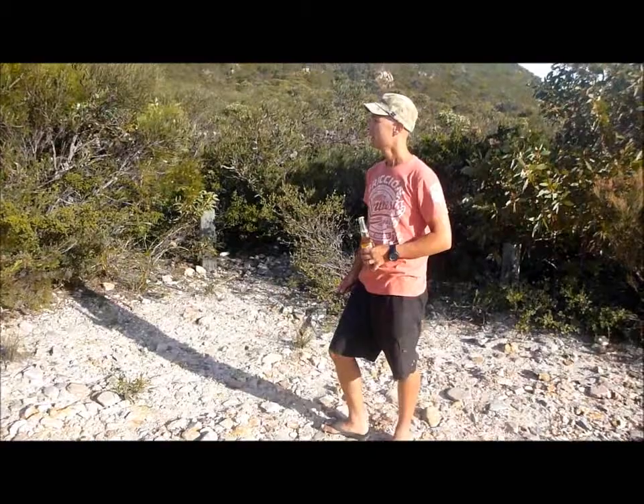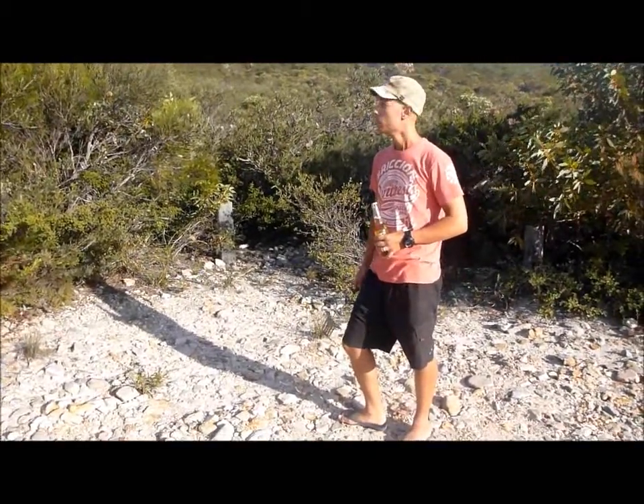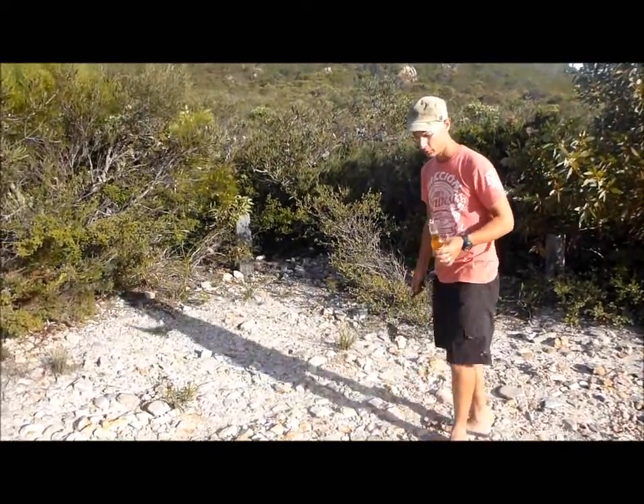It's Mount Ragged in Cape Harrod National Park here in Western Australia. Climbed it earlier today and now it's time for a refreshing beer. I'm going to open this beer in a traditional outback way, and that's with a spatula.